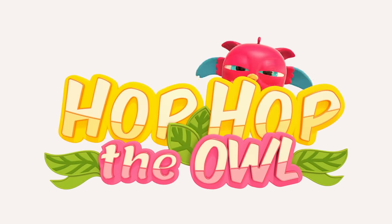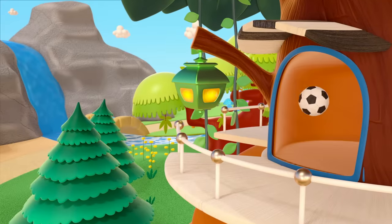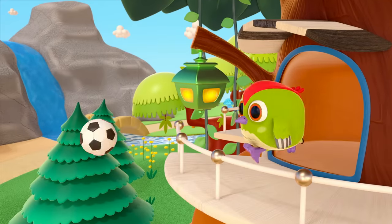Hop Hop the Owl. This is the house where Peek-Peek the Woodpecker lives. Hello, Peek-Peek!